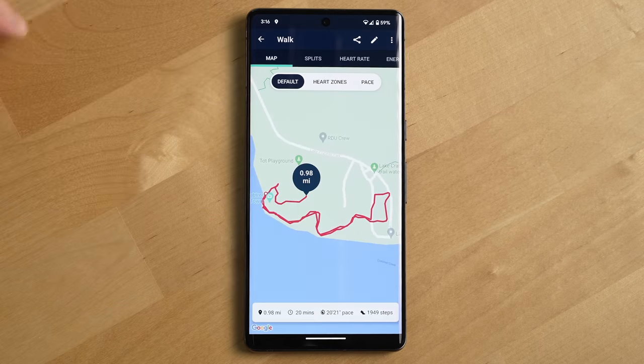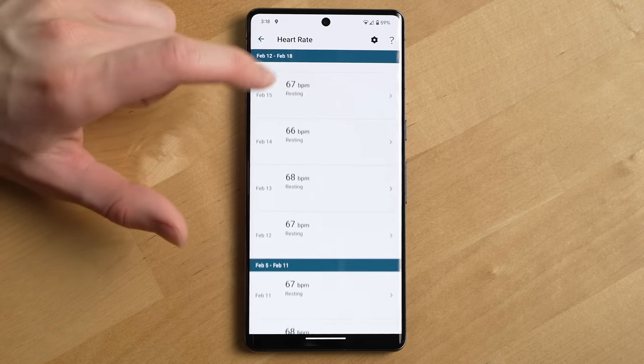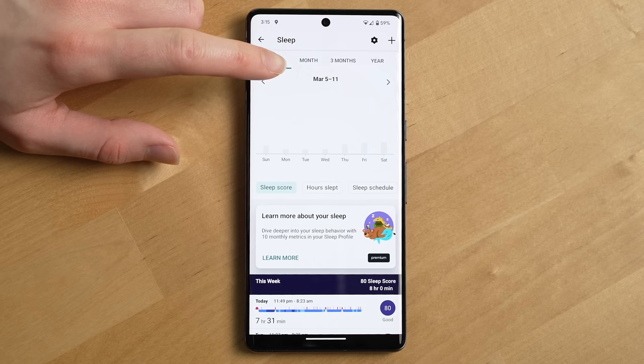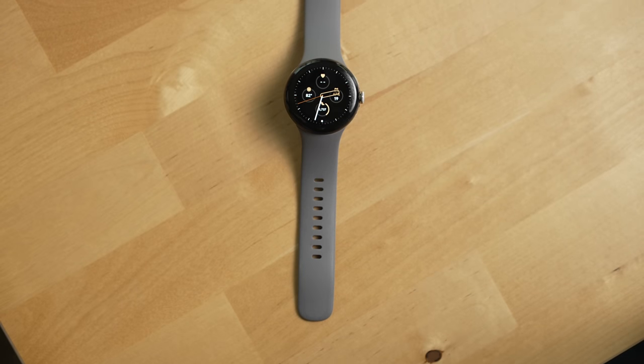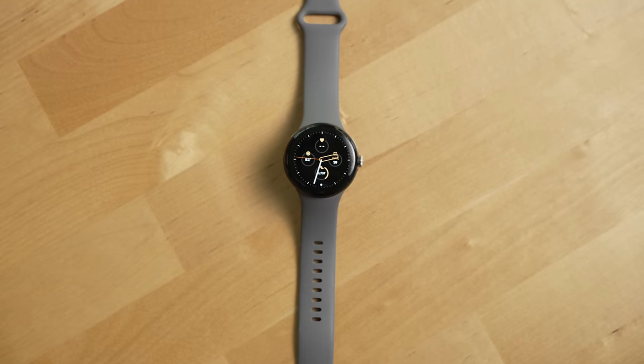In terms of fitness tracking, the watch has done a pretty decent job counting my steps, tracking my hikes, my sleep, and overall while not quite as built out as the experience I'm used to with an Apple Watch, it still gets the job done and is adequate for my fitness needs. While I think some will really dig the smaller form factor, it does at times make it hard to actually hit a button on the watch.